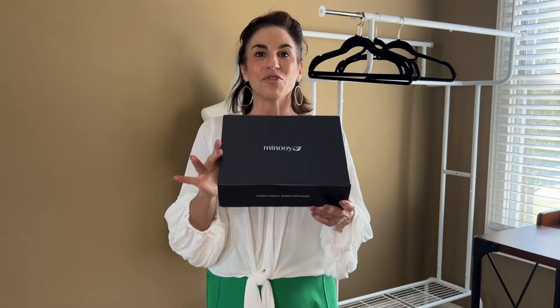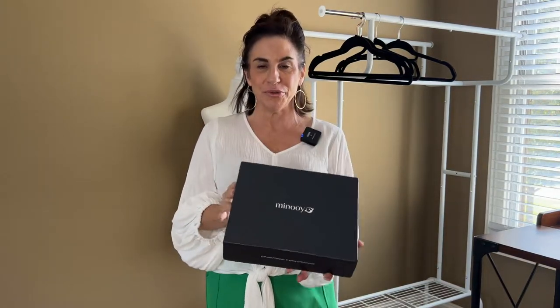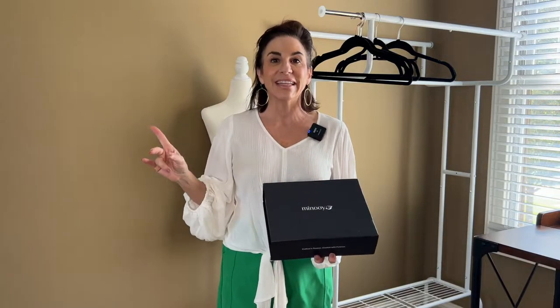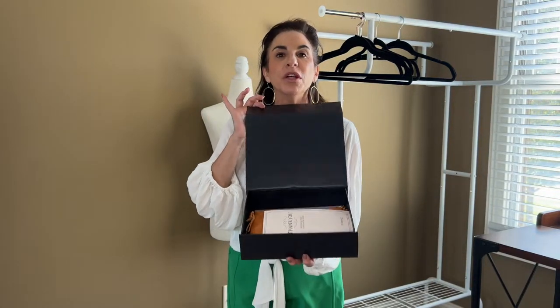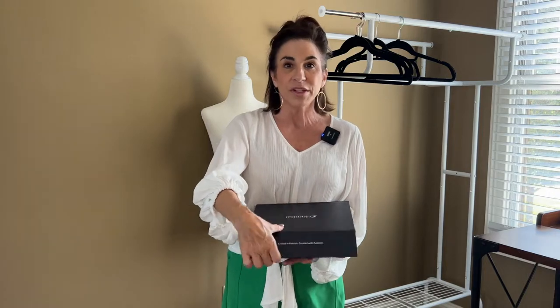Hi, I have a crossbody review for you. This crossbody is unlike anything that you have ever seen. This company reached out and gave me a 15% coupon. I cannot wait to share with you this handbag. It is multifunctional, it is absolutely stunning, it is eloquent with the quality of the leather. Let's get into the review.